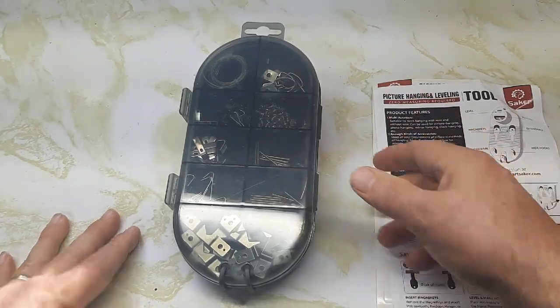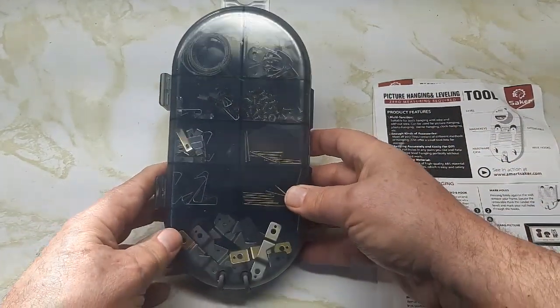There's wires, there's clips, there's screws, there's hangers — all kinds of stuff.